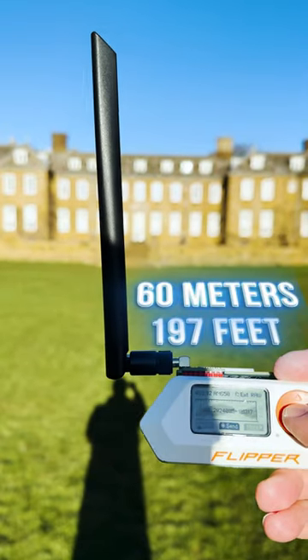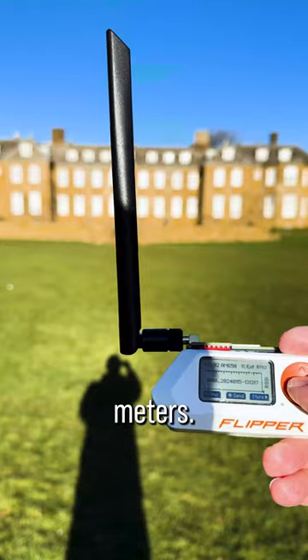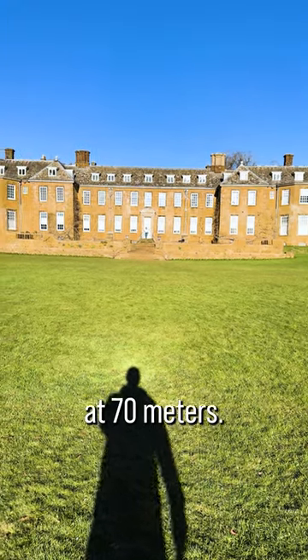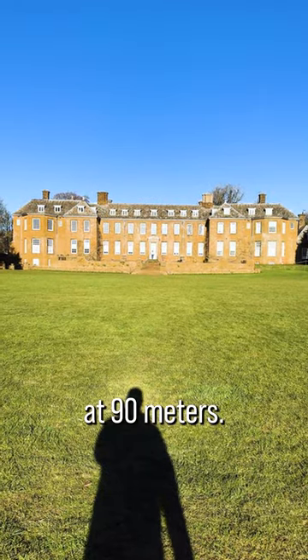Okay, this is 60 meters. Unlocked — no problem. Okay, this is 70 meters. Unlocked — no problem at 70 meters. 90 meters. Unlocked — no problem at 90 meters.